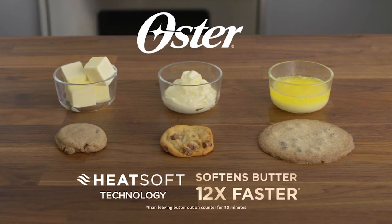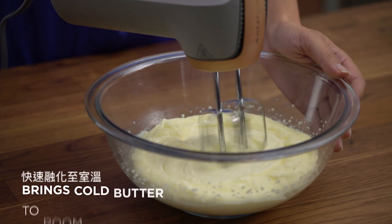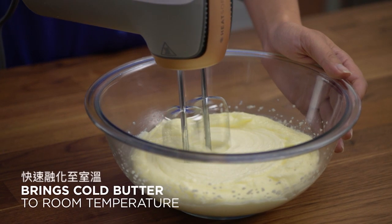And now you can do it faster with the power of HeatSoft Technology. The Oster Hand Mixer softens butter 12 times faster, so there's no wait to bake.